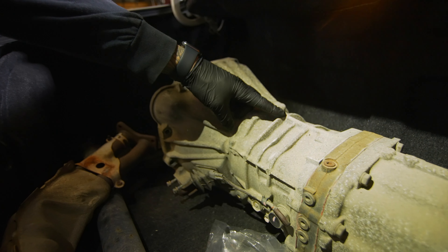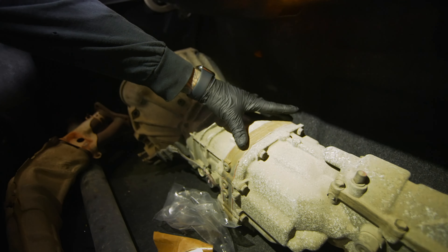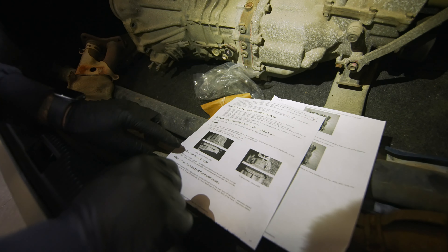We figured that out by measuring the sandwich plate. The W58 sandwich plate width is 8½ inches, while the R154 is 9½ inches across. We also confirmed it by counting the strengthening ribs — the W58 has three ribs on the left-hand side of the main body of the trans, while the R154 only has two.